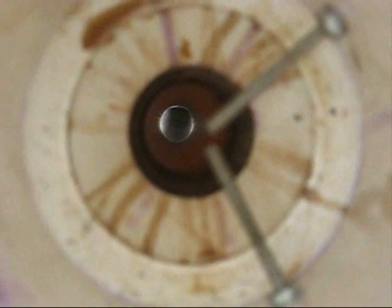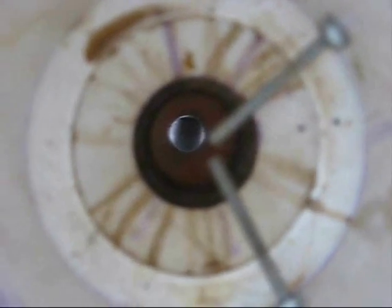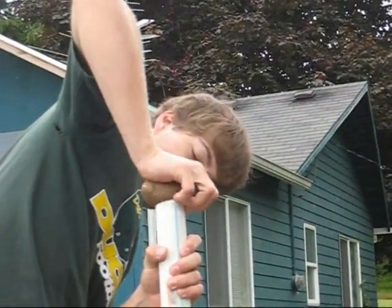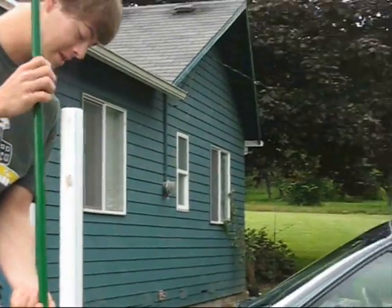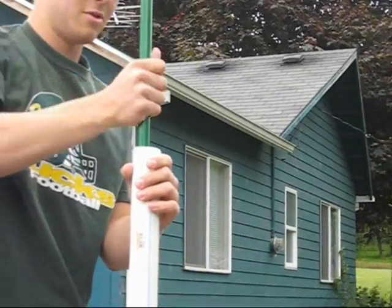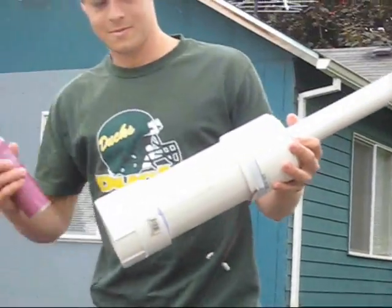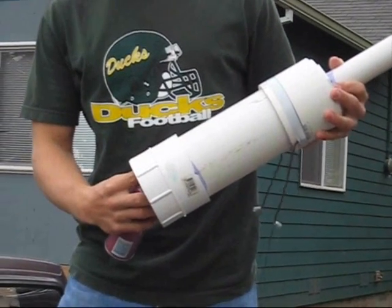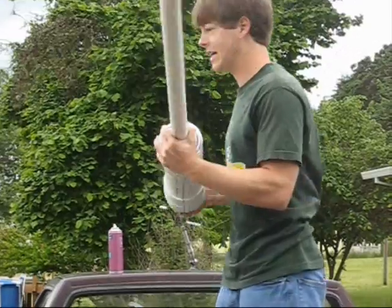This is some combustion. This is a potato cannon — we have a spark and we're going to ignite some hairspray and shoot the potato at a board. Put the potato in the cannon. We're going to put a little hairspray in, which the spark ignites. Then we can shoot it.